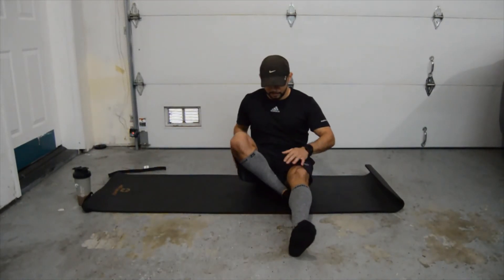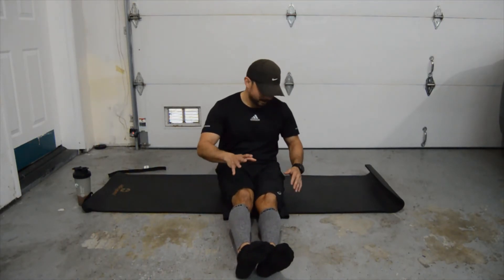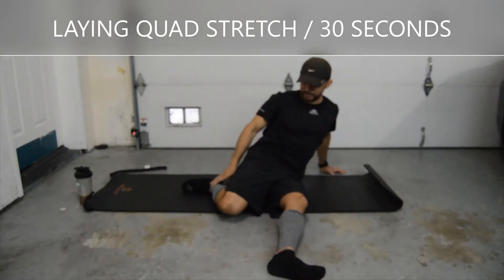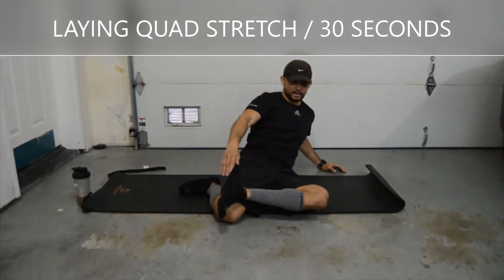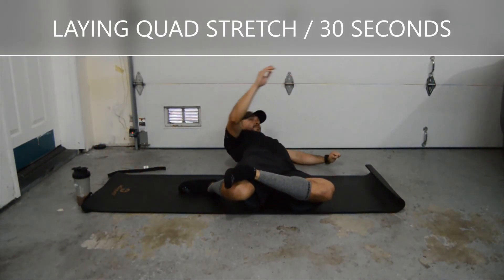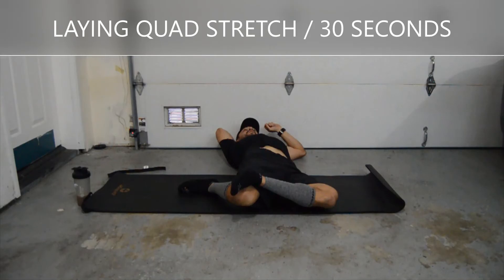This next one is a variation of that similar position. Bringing that leg here, but this time we're going to bring our heel over our knee and then lean back. If you can, lean all the way back to the floor. Hold this for 30 seconds — just make sure you don't fall asleep.